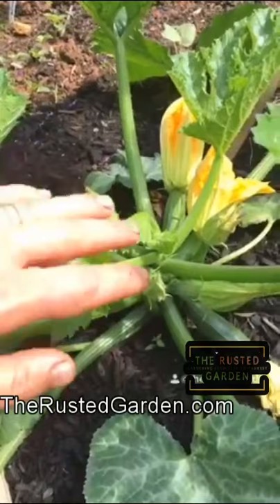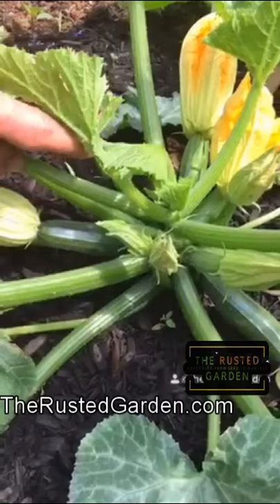Why do your squash and zucchini get a yellow tip, turn brown, and then die off? It's all about pollination. If they don't get pollinated, even though there's a little zucchini growing, it will die off.